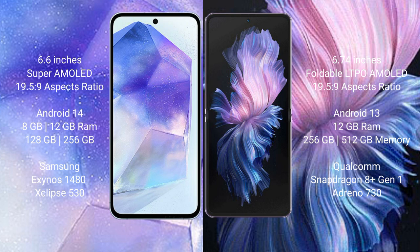Samsung Galaxy A55 comes with 8GB and 12GB RAM, and 128GB and 256GB internal storage, with the Samsung Exynos 1480 processor and GPU Xclipse 513. Vivo XPhilip comes with 12GB RAM and 256GB and 512GB internal storage, with a Qualcomm Snapdragon 8 Gen 1 processor and GPU Adreno 730.